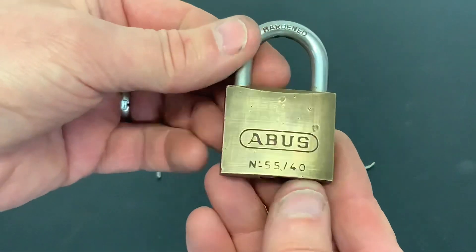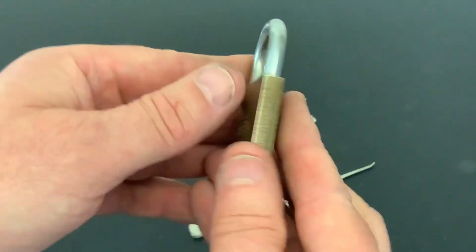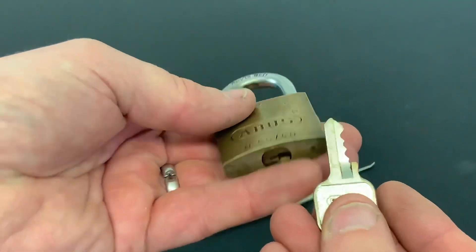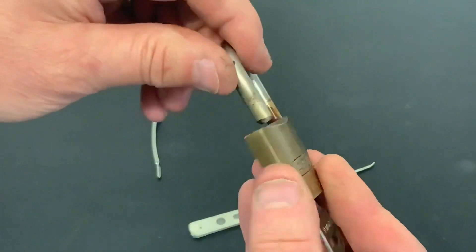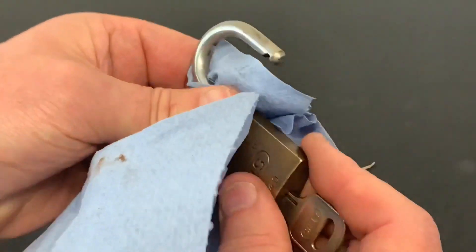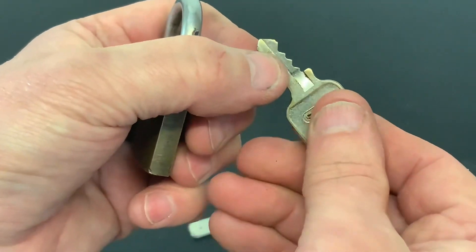Just a quick video today. I wanted to show you my bargain - what I picked up from a car boot fair. It's an Abus 55/40 and I paid 20 pence for it. It didn't work initially, it was a little bit seized up, but I've put some lube on it and now it all works okay. You can see the crap still coming out of it, so just cleaning that off a little bit. What do you expect for 20 pence? Nice little lock, that's the bit in on the key.